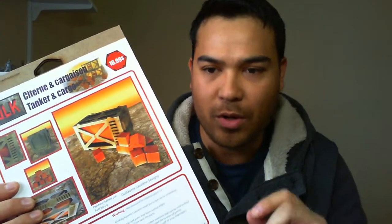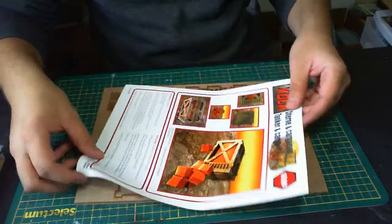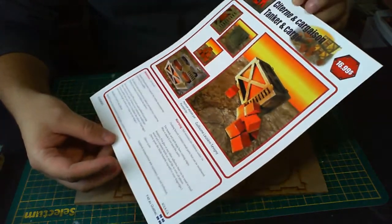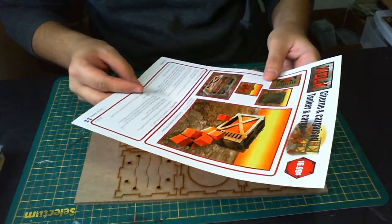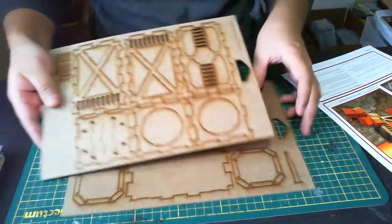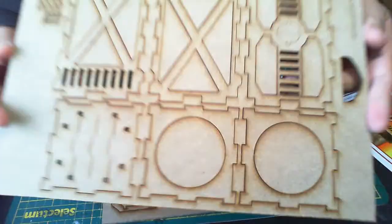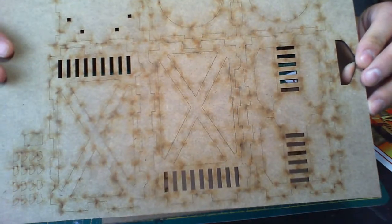It looks like it's one kind of cargo container and a few extra smaller boxes, so let's have a closer look. You get this 8.5x11 sheet just showing what it looks like when it's painted — looks pretty nice. There are no instructions on here, it's just this paper. It does say you can go to their website for assembly instructions, but I'm just going to go off the photographs. You get two 8.5x11 sheets of MDF, laser cut obviously. All the lines look pretty neat, they're quite sharp, and they go all the way through to the back, so that's quite nicely done.